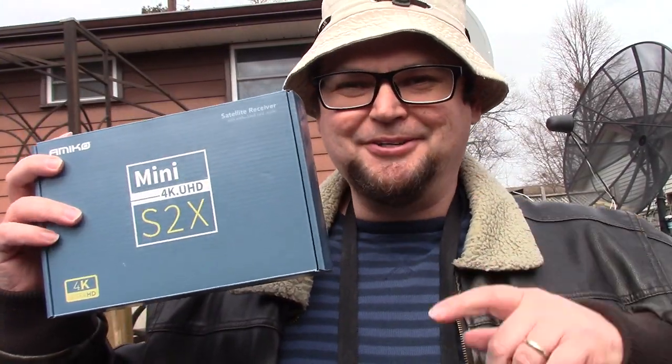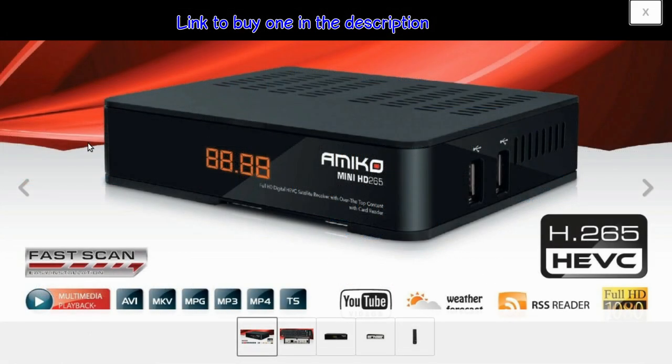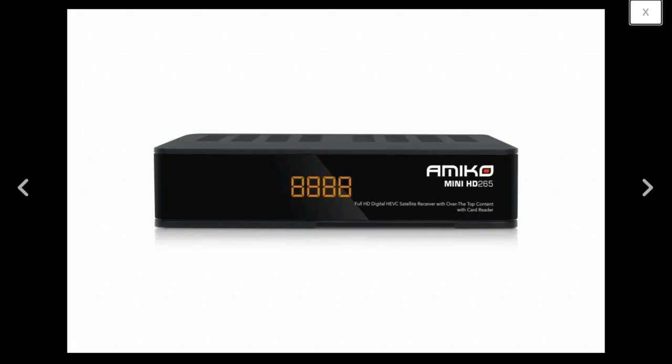If you don't want to manually enter each satellite, get an AMAKO receiver. An AMAKO will have all the North American satellites pre-loaded with at least one or two transponders so you can set up your satellite dish and get your system going right away. It may cost a bit more but it will save you a lot of time.